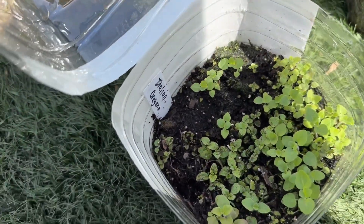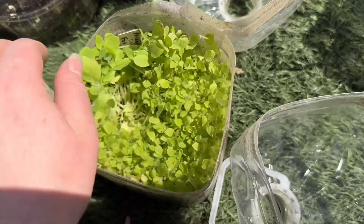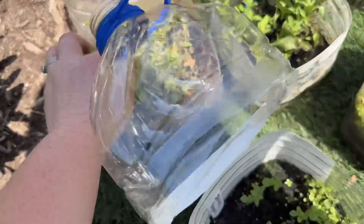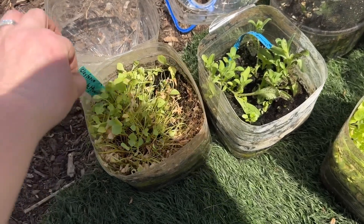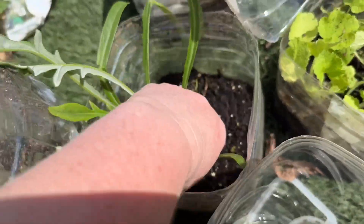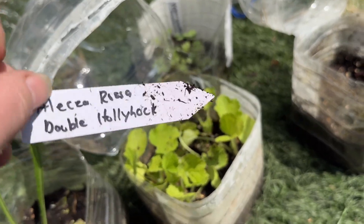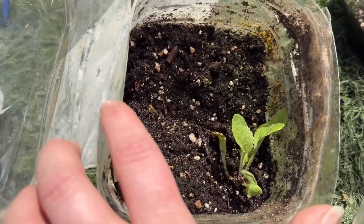We've got Italian oregano right there. We've got mixed colored foxglove that did really well, got a little dirty. Victoria gold lace black primrose — those are looking really good. This one back here got a little fried or frozen — clean Claytonian miners lettuce, well that needs to be planted up. We got lemon cilantro. We got one single gazania sunshine mix. Alicia Rosa double hollyhock right there. We got one red shiso, possibly.